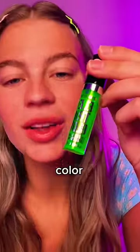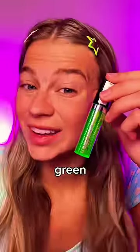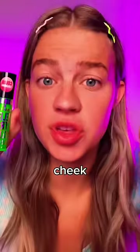What do you think this is? Do you see what color this is? If you said green, you're incorrect. This is color-changing lip and cheek oil.